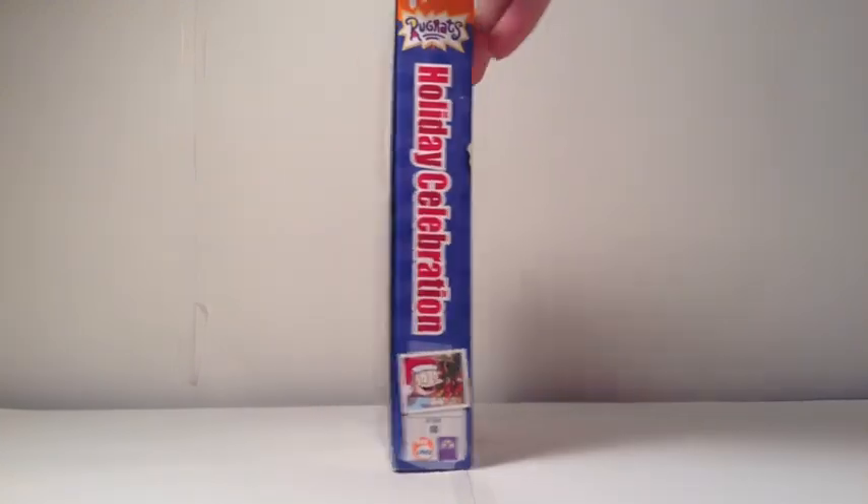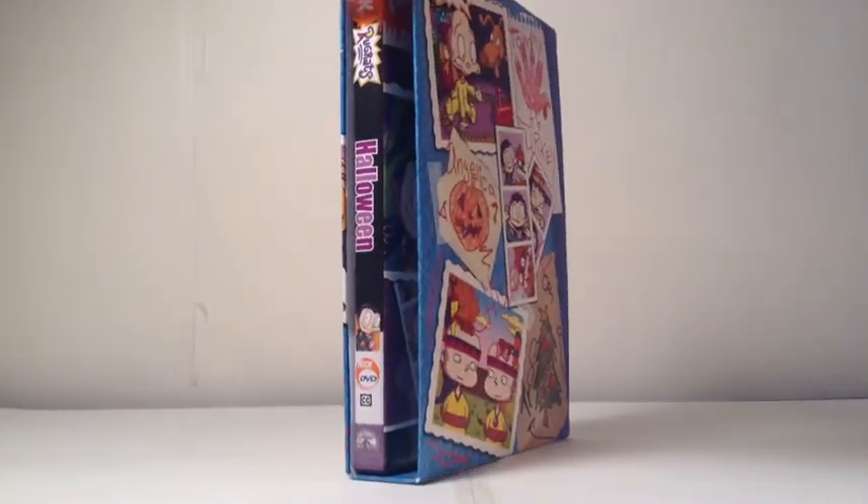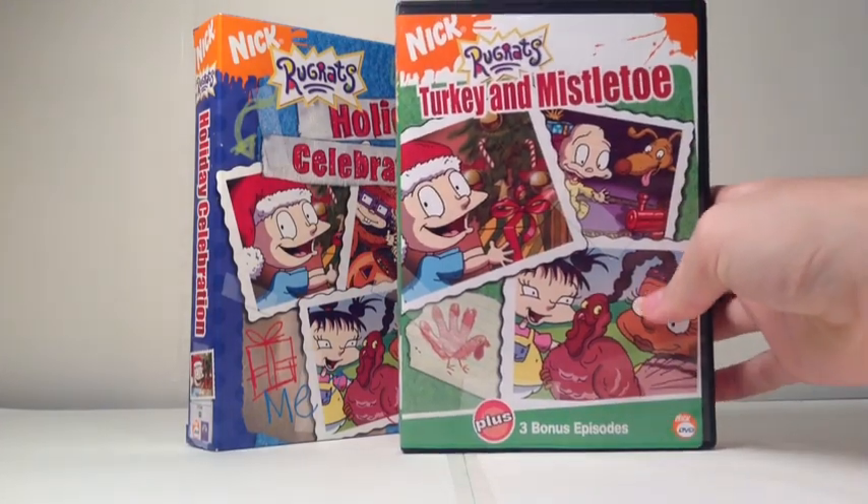Like I did going over the package of Holiday Celebration, the box — I did go over it in my previous review of the Halloween disc, so take a look at that if you want to see me go over the box. But now, the case art for Turkey and Mistletoe.